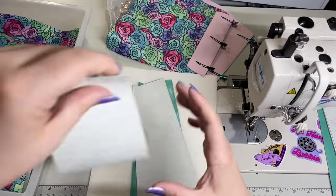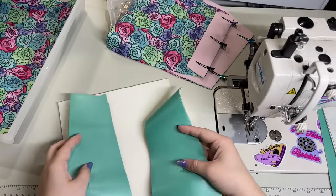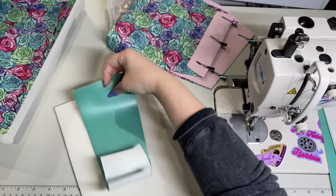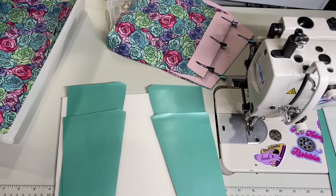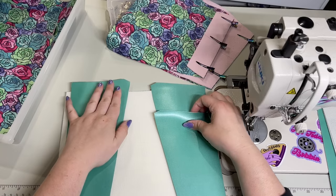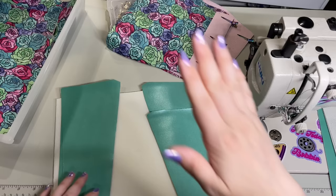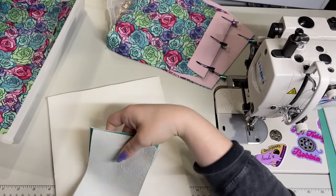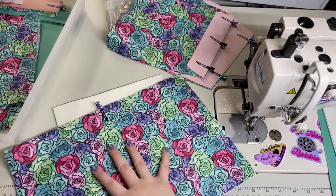These are the side panels. You want to make sure that you have two of each piece that's mirrored, so you can see these line up, these line up, and this is actually the top. You should have four of these total, but two each. So you cut two with your pattern piece face up, cut two with your pattern piece face down. I just like to keep those together. And then I've got two of my main lining pieces.